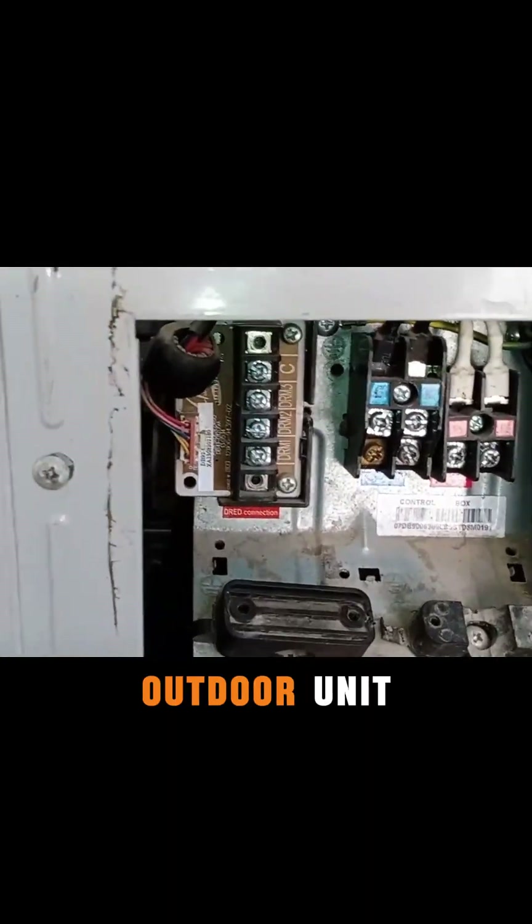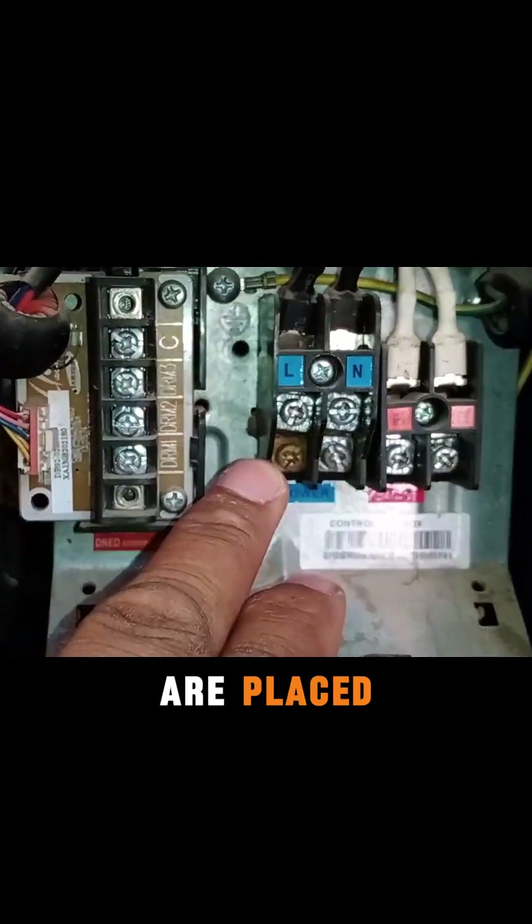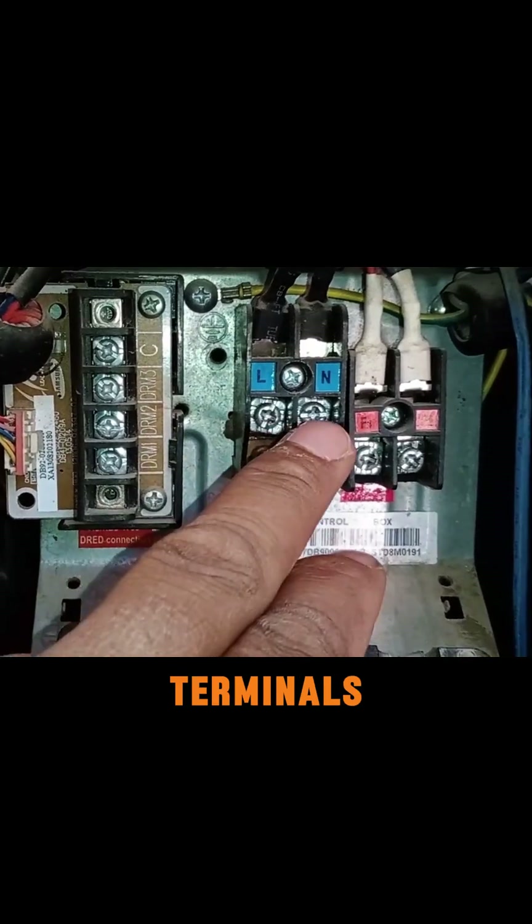Similarly, if we look at the outdoor unit, we can see L, N, F1, and F2 here as well. Additionally, screws are placed both above and below the L and N terminals.